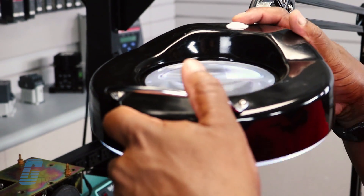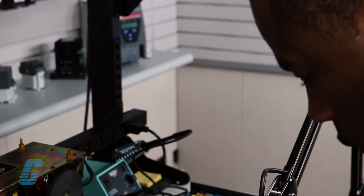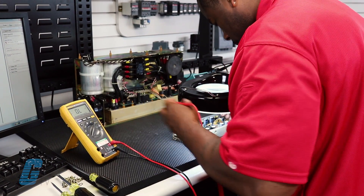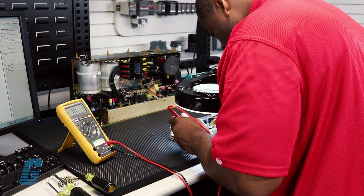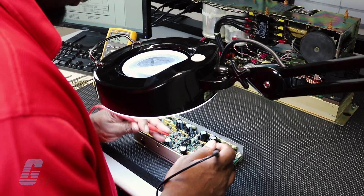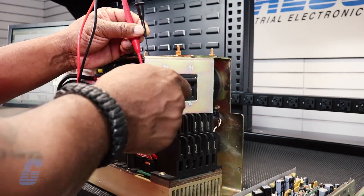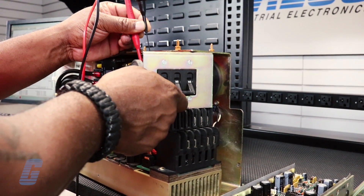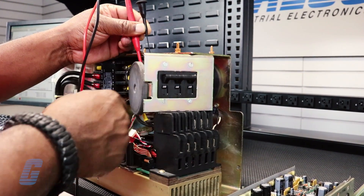Galco offers thousands of pre-priced repairs in addition to a free, no-obligation evaluation for any non-priced item. If we cannot quote your repair, we will cover the return shipping costs. We also offer emergency rush repair services that are available 24/7, 365 days a year.